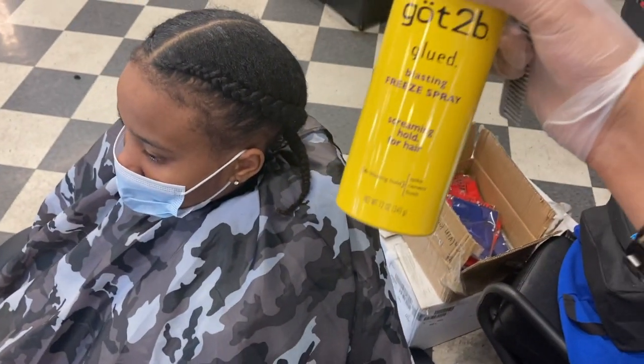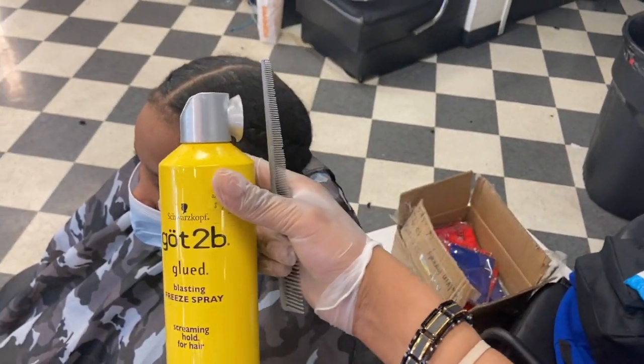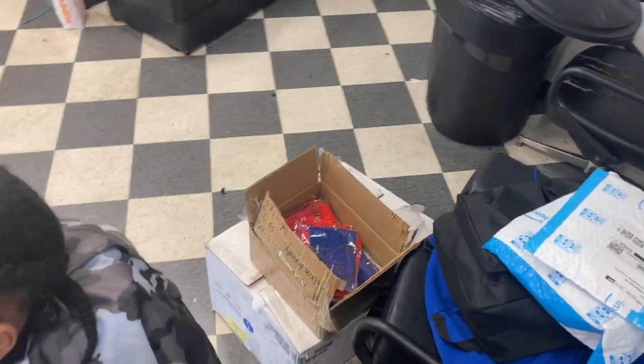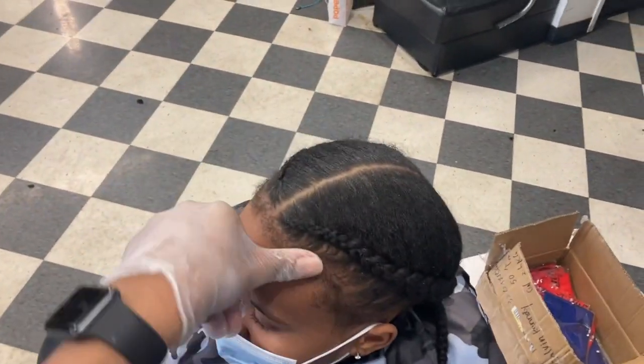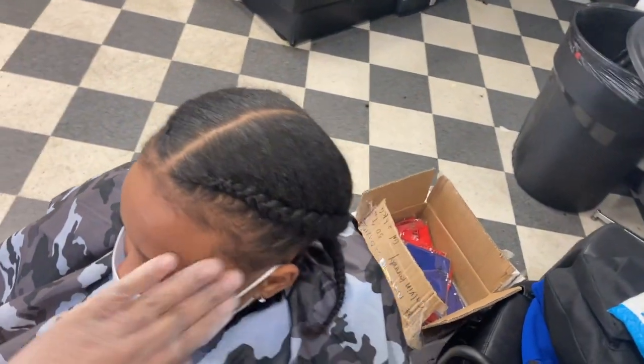What up YouTube, about to do a little tapering lining. This is the holding spray I use — got2be — it's a real good holding spray, one of my favorites. It gives a nice crispy clean cut and makes it look so crispy.